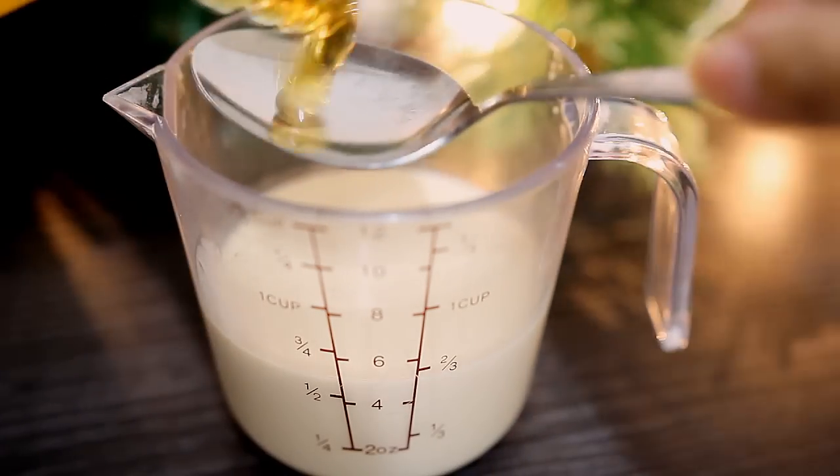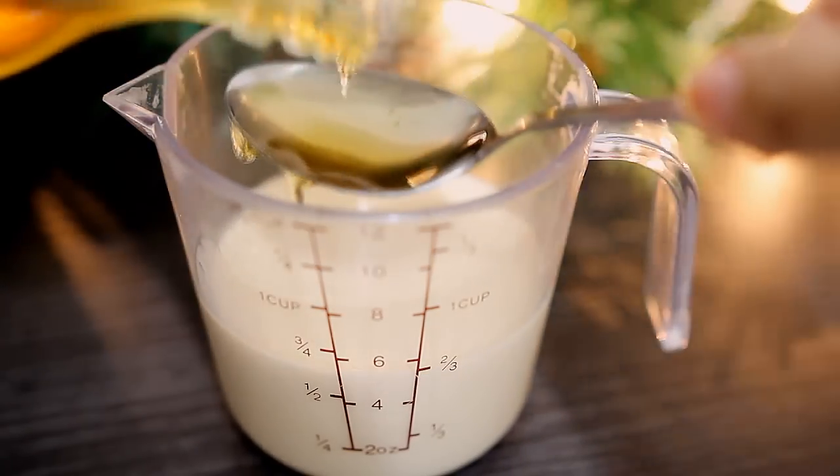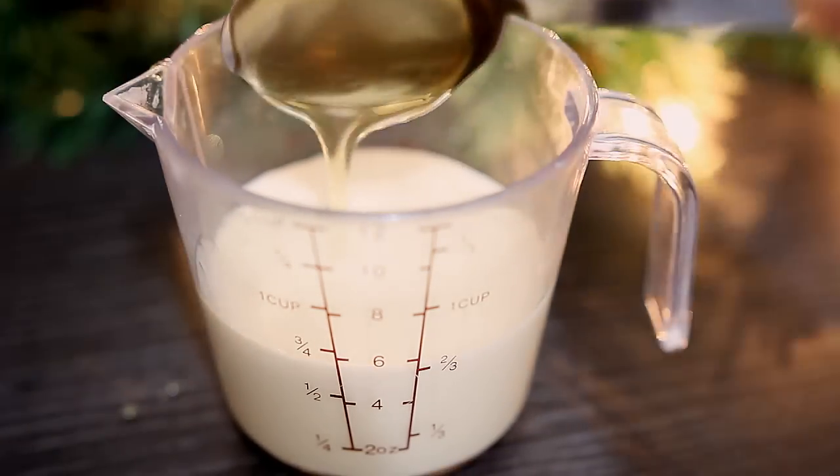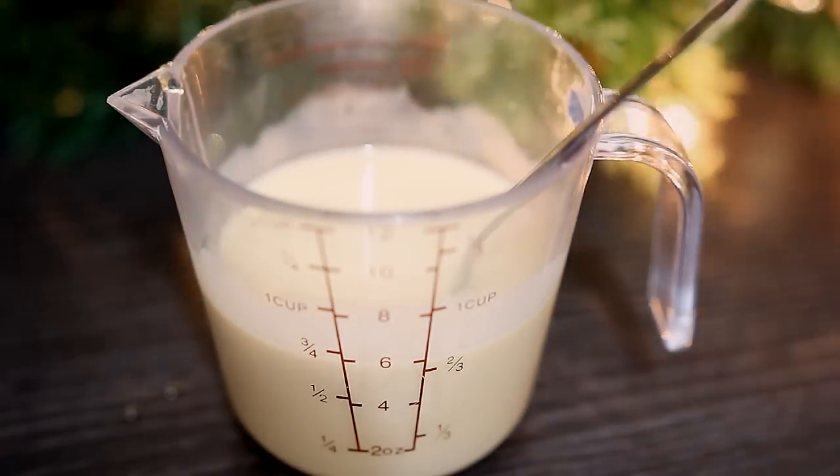So once again, the proportion is up to you, but here I'm using one half cup of full cream milk and two tablespoons of honey. I'm going to go ahead and mix them together. Of course, you can add in more honey if you want to, but this is just my proportion.